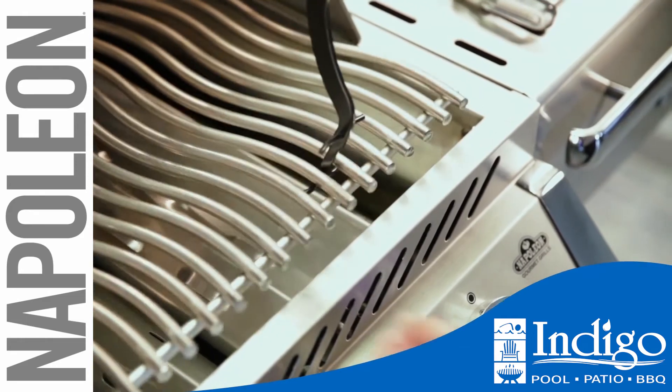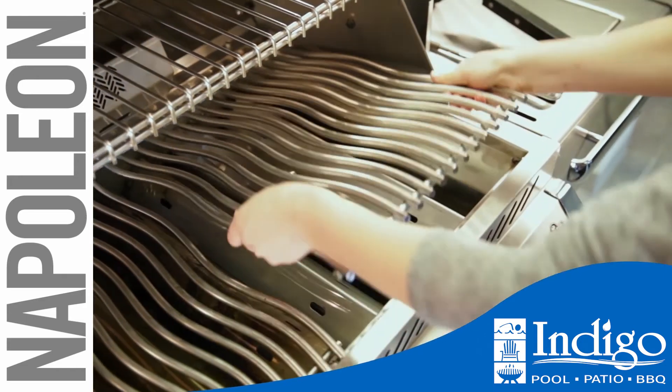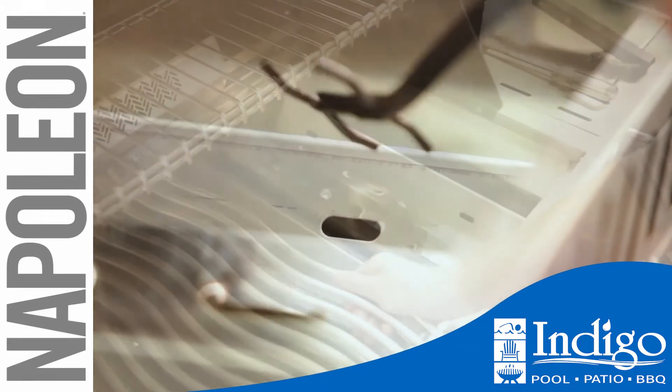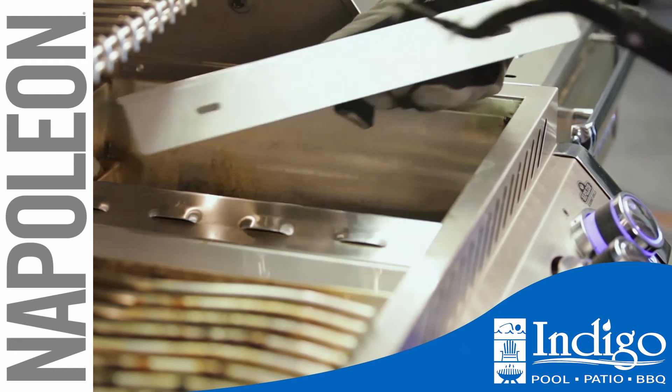Slowly insert the grid after using a twisting motion and turn to lift the grid. Use a cooking glove if hot. Slowly insert into the hold and lift the sear plate, again using a cooking glove if hot.